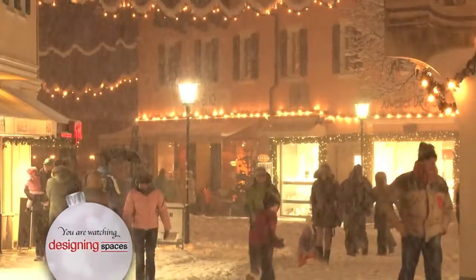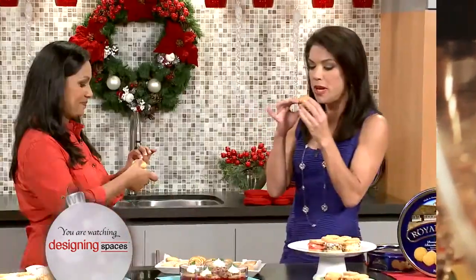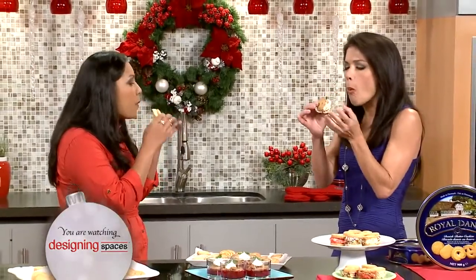Here comes the holiday season, and it's rushing towards us fast. Today we're taking on meal planning and entertaining. It's eat, drink, and ho ho ho.